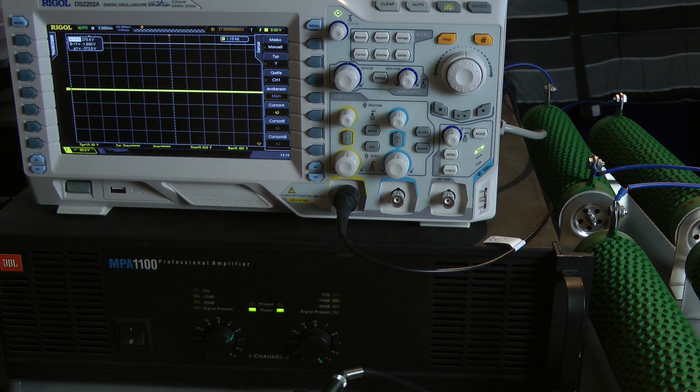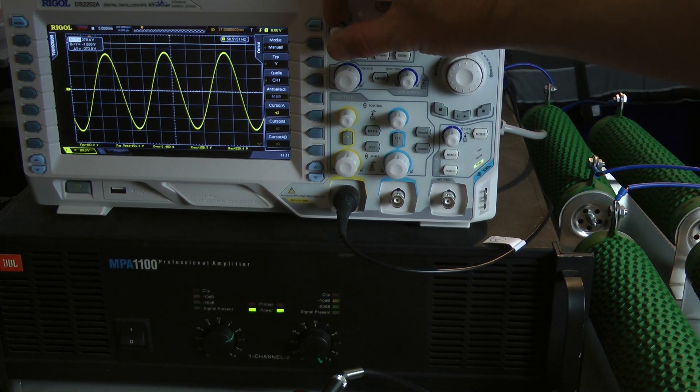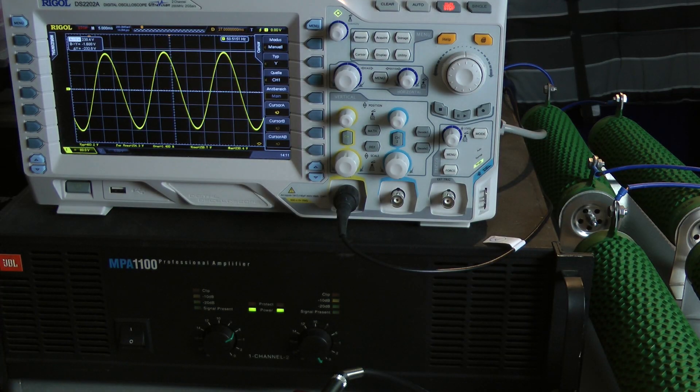Now I drive a 50 hertz burst with 100 milliseconds into the amplifier, just to demonstrate a bass drum or something like this. I try to get the last cycle. We have a clip-free signal and a peak voltage of 230.4 volts. Bridged mono 16 ohms, the amplifier delivers around 1700 watts with a 50 hertz burst signal with a duration of 100 milliseconds — that's 850 watts into an 8 ohm load per channel, both channels driven into full power.